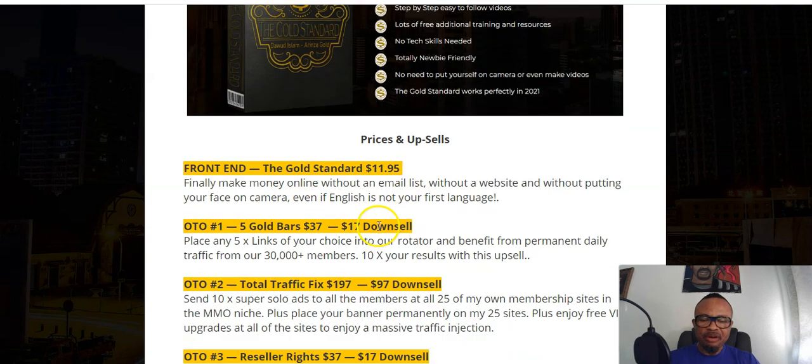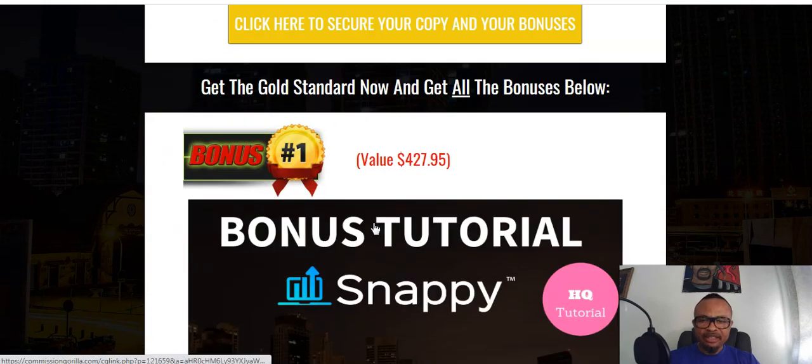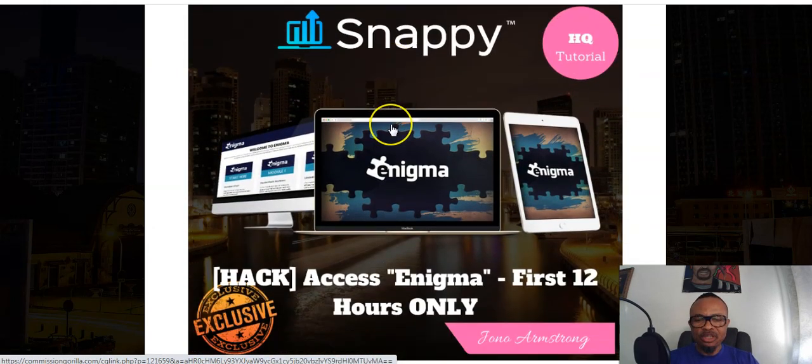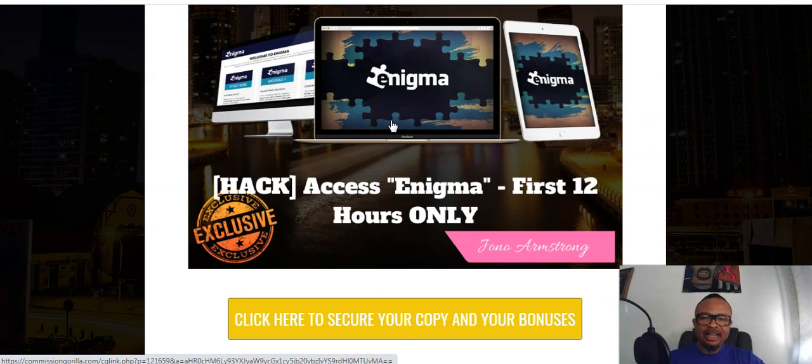Before I show you the prices, let me take you through some of the amazing bonuses I have prepared. Any of the yellow links will take you to the sales page where you gain access to all the vendor bonuses and have the opportunity to purchase this product. My bonus number one for the Gold Standard is called Enigma — a software that helps you override the Facebook algorithm in order to drive traffic from Facebook, which has about 2.14 billion users daily and monthly.